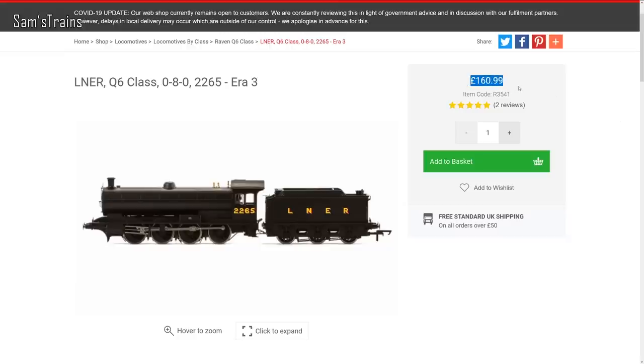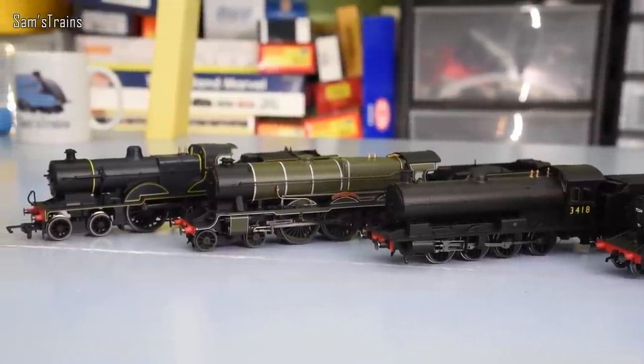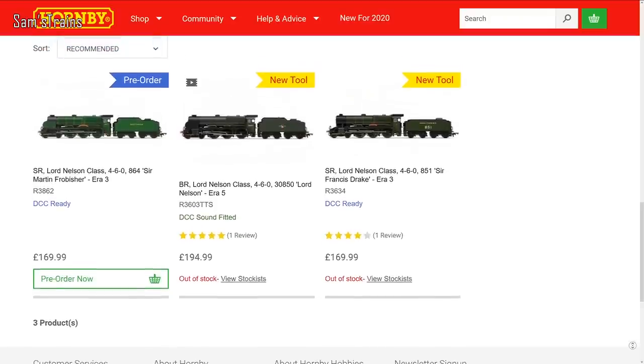Sometimes, if Hornby are having a bad day, you end up with locos that have a light chassis and a light body, which just results, in my opinion, in a fairly useless loco. Those Lord Nelsons, for example, are supposed to be incredibly powerful machines in real life — the model, incredibly light. But there we go, that's just a little bit about build.